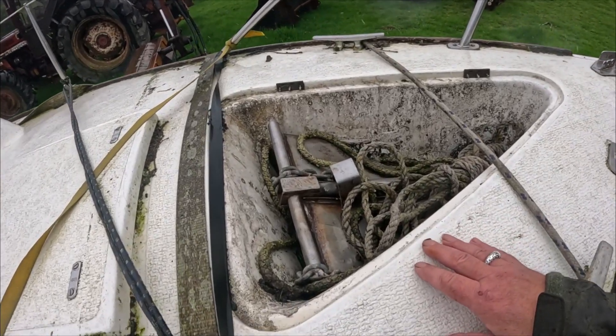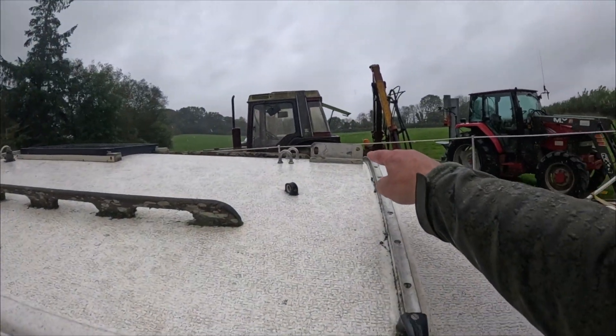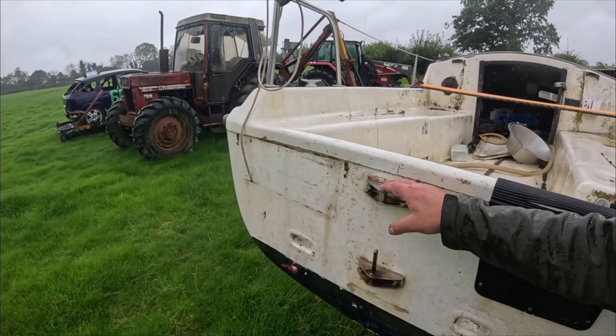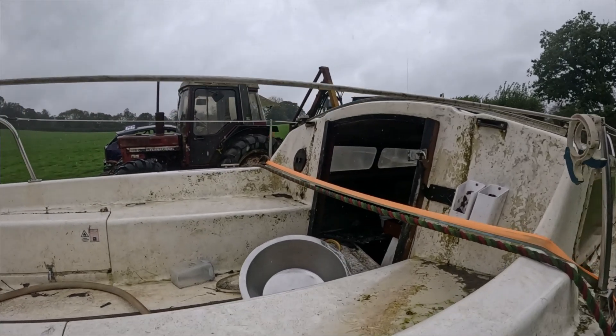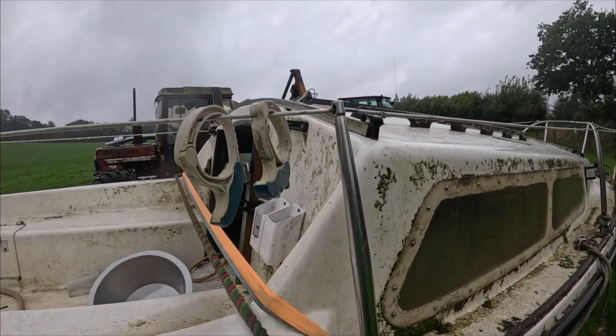Up front, this is where the anchor sits — this needs refixing back on; luckily I still got it. The mast used to fix up there but that broke in the storm. If you've been watching the channel for a while, you may remember my workshop went up in smoke, and a lot of bits for the boat were in there including the mast, which melted — being aluminium. What also caught fire and went was the rudder, so I've got no rudder now. She got vandalized while parked at another place — she won't get vandalized here. We are literally in the middle of nowhere, right on the edge of Dartmoor.